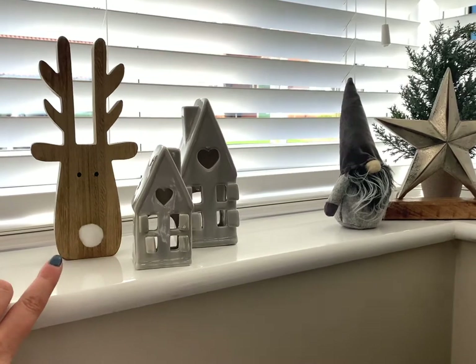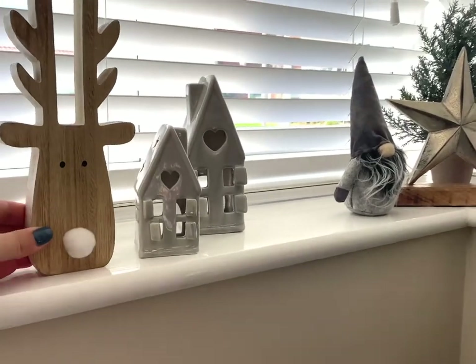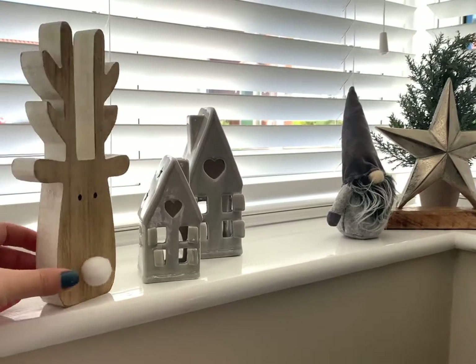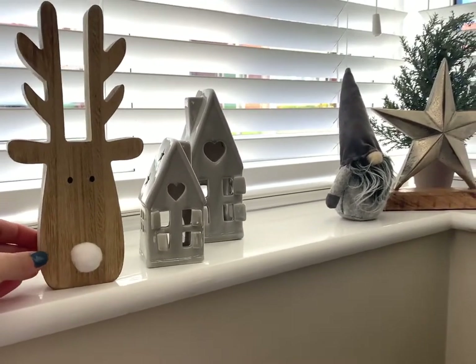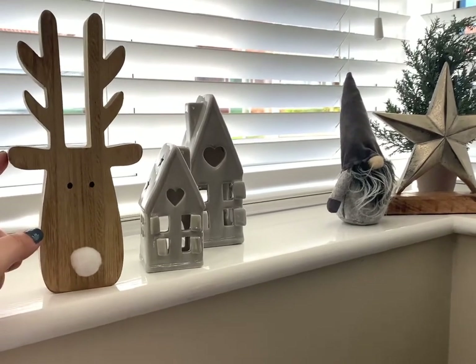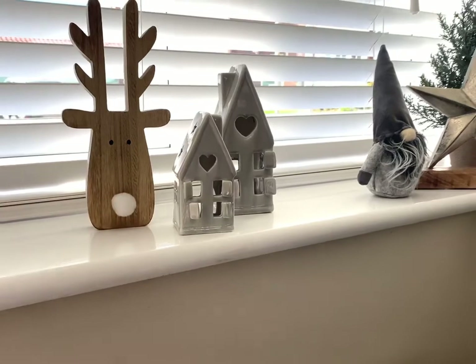Starting on this side, this is our exclusive wooden reindeer with a white pom-pom nose. This has been designed by Lucy, our owner, and literally it is a wooden block that sits perfectly on a windowsill or a sideboard. I just think it's adorable for Christmas — he's a definite must for me.